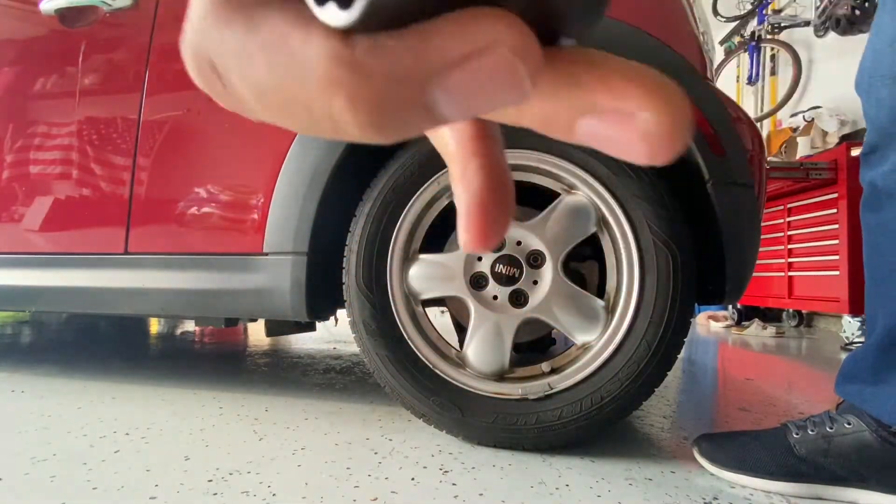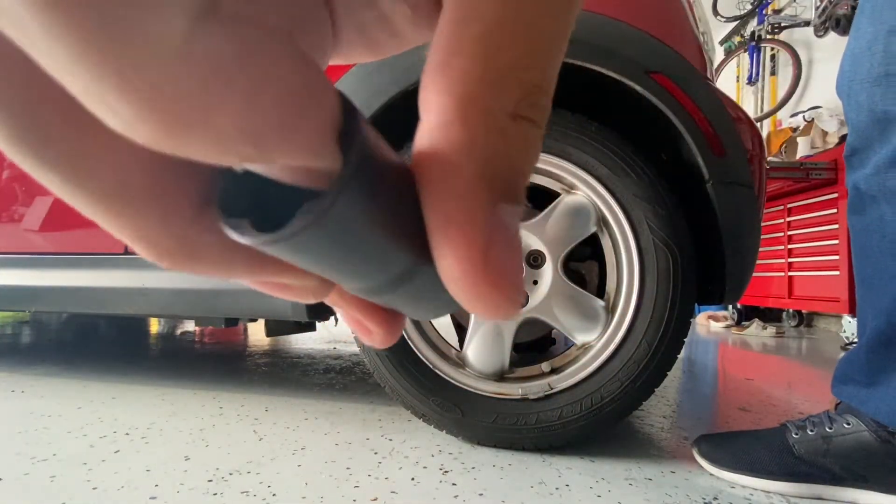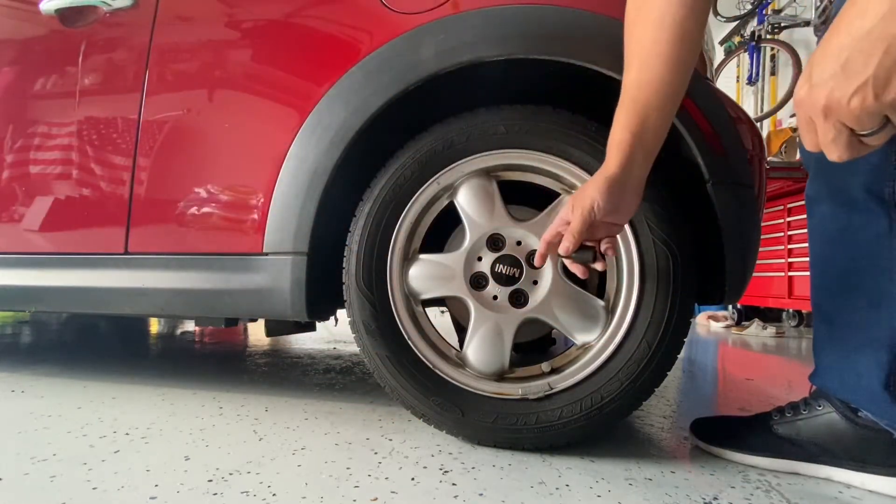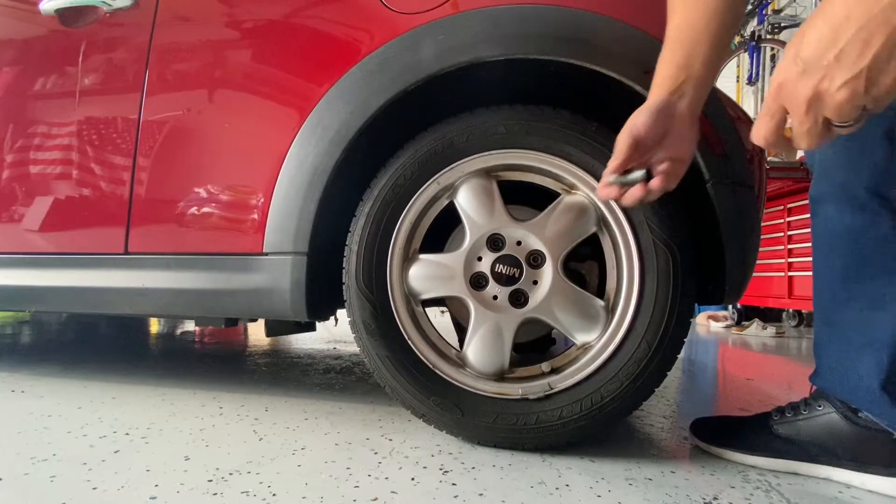This one is supposed to really bite — it's got some sharpness to it. These lug nuts are on really tight, so I'm curious to see if this is going to work.